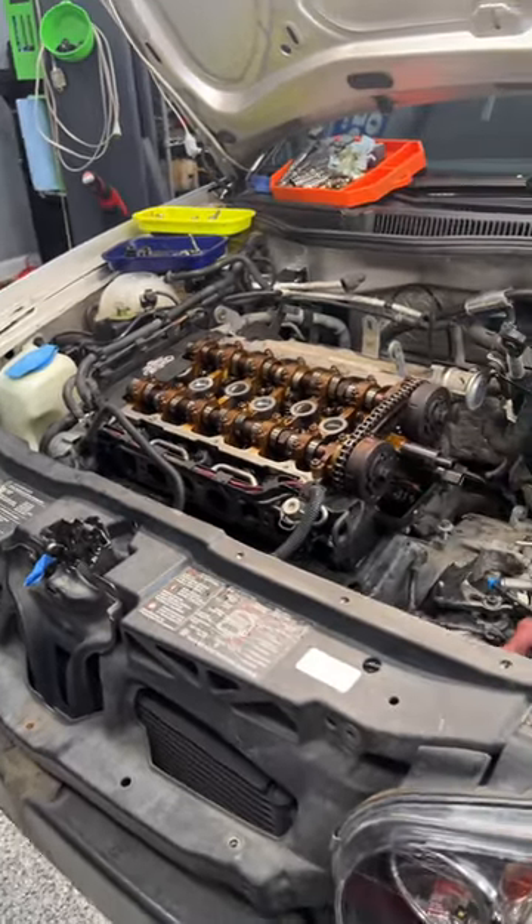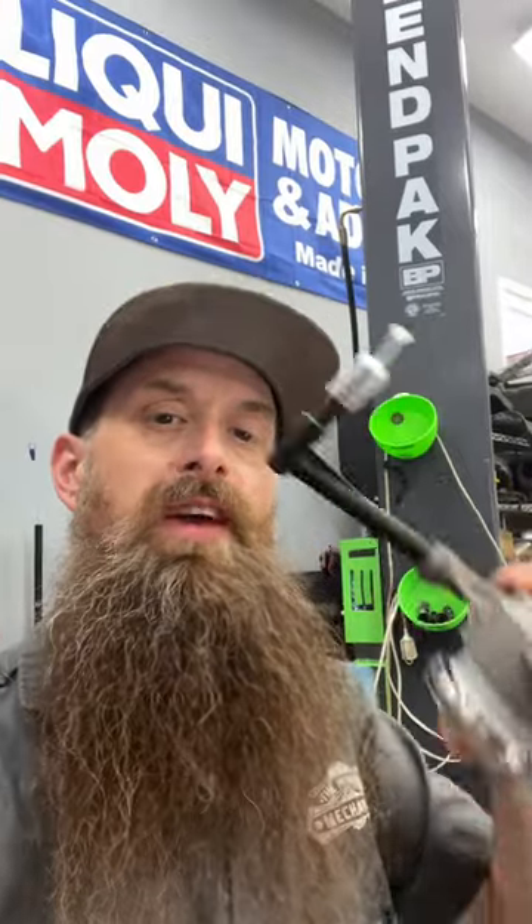Today I'm back working on this 2004 GTI. This is the one where the clutch pedal was sticking to the floor because of failure of the release bearing slave cylinder unit, which looks like this. This is a new one though, not the bad one.